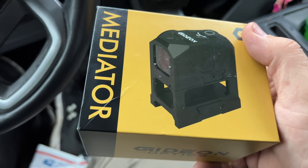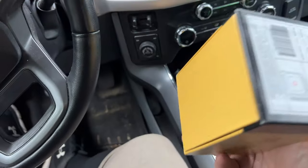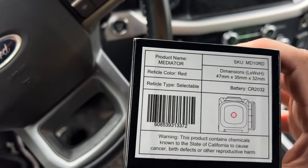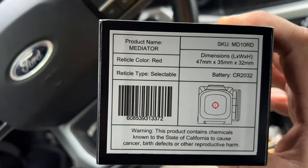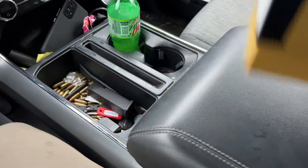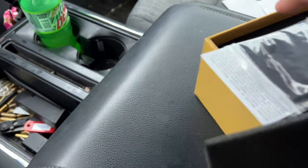That looks freaking awesome. It's enclosed, which is really freaking cool. What does it say on it? Battery CR-023 or 032. Dimensions. Reticle color: red. Cool. Get open, get open.